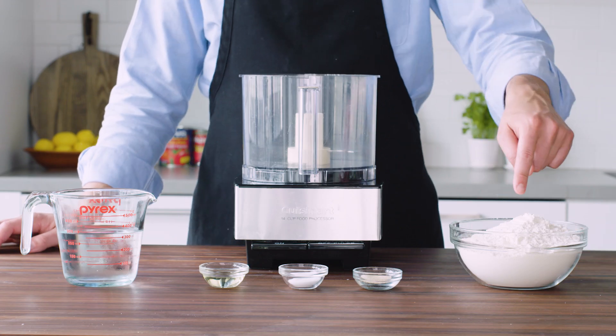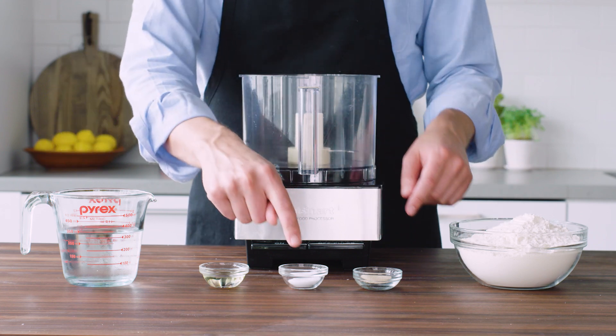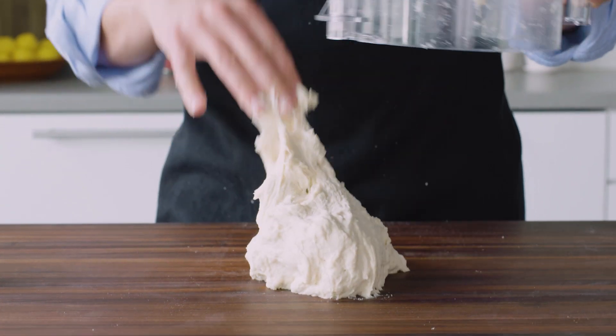Let's talk about some dough science. If you mix together flour, water, yeast, salt, and a little bit of olive oil, let it rise on the counter for about an hour, and bake it off — it doesn't taste like very much.